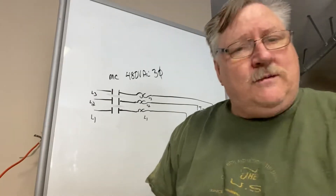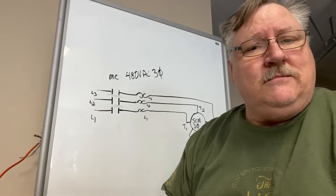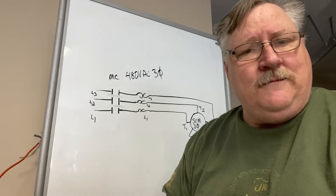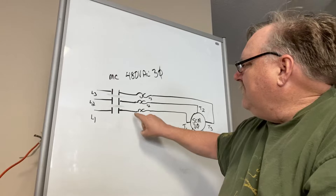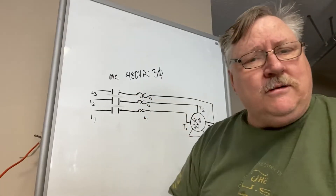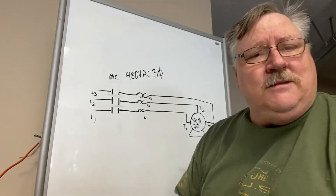Now the process is figuring out what that short is. Most guys, I'll tell you, they don't do that — they just hit the reset button. And if the overload trips again, that's telling you you definitely have an issue. But if you check from ground to each phase on the open side — not the voltage side — for a resistance check, you should get an open circuit. You should not have any kind of resistance to ground. If you do, there is a short, and whatever phase that's in is the problem.